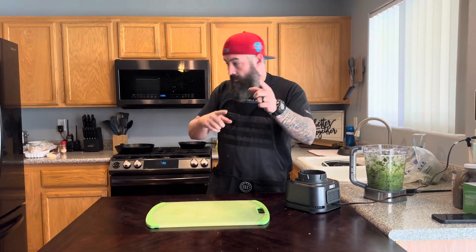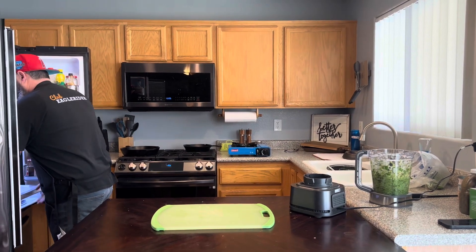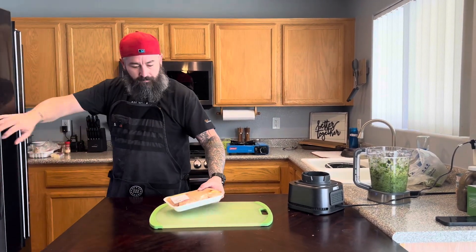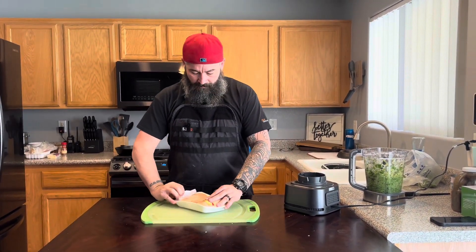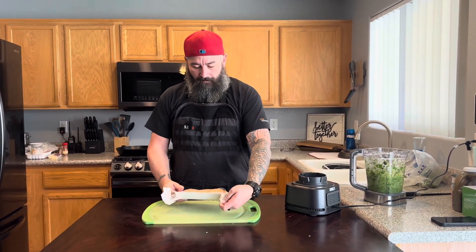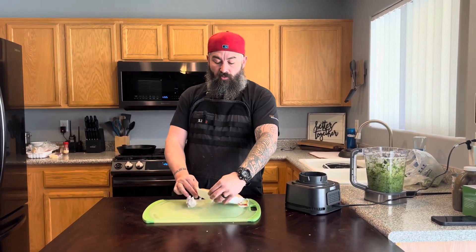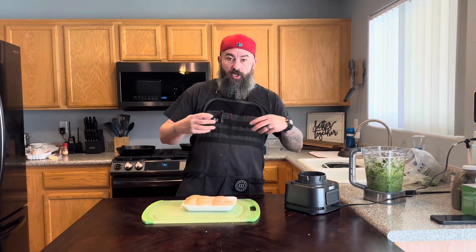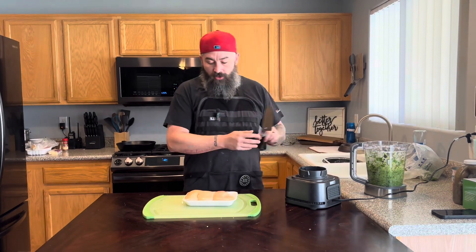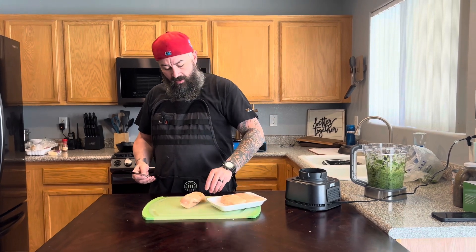Next we're going to deal with the chicken. For the chicken, you have a few options: you can throw it in with the soup base and let it cook and shred it, or we're going to do chunks. So we're going to take the chicken, cube it up, and then cook it in a pan on its own.